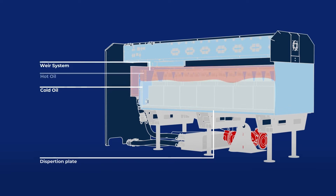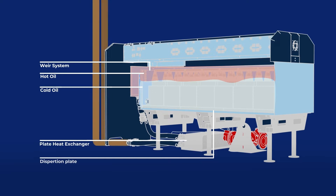We use a weir system, collecting the hot oil off the top and pumping that through a plate heat exchanger at the system level. We bring water from outside the facility using a dry cooler or other forms of cooling, run that cold water to the plate exchanger on the other side, carrying that heat out to its final rejection.